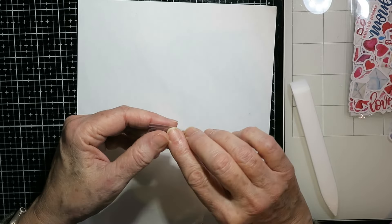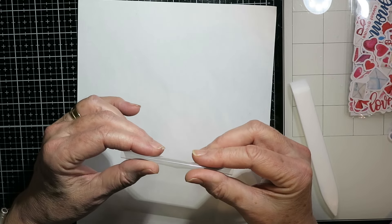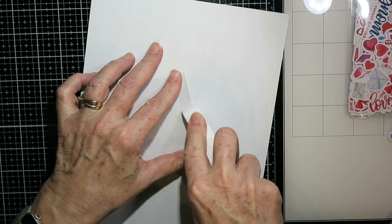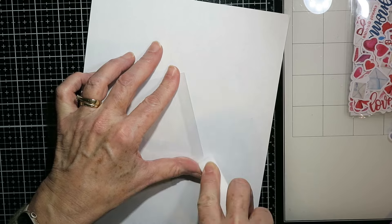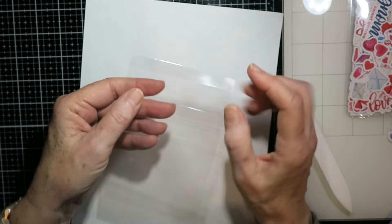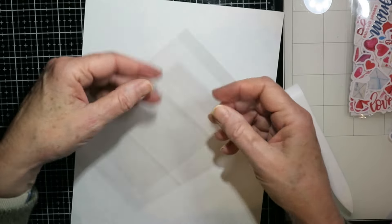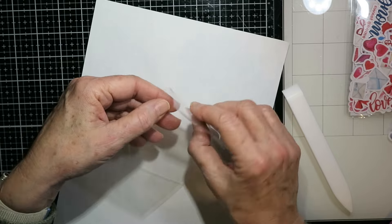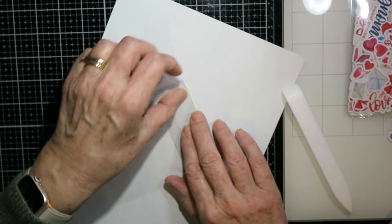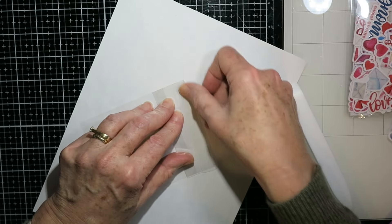To fold these, the first one is a mountain fold, so I just find that score line and fold along it. You want to really make sure you burnish all of these lines. I find it easier to jump right to the third fold because the middle one is going to be a valley fold but the first and third are both mountain folds. So I'm going to fold this again into a mountain fold and just get it pinched up — the top and side edges should all line up.